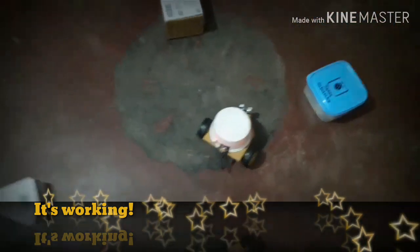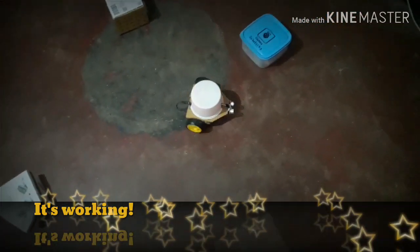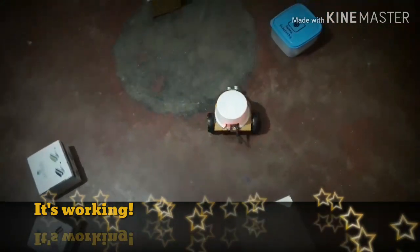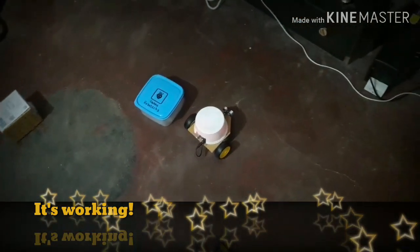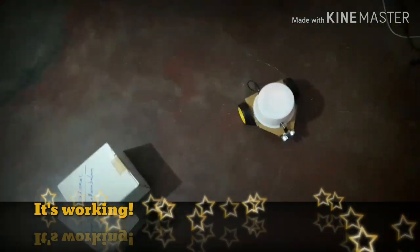Let's test the robot. Now we are working on obstacle avoidance. If the obstacle is in front, the ultrasonic signal reflects back and the robot detects it.